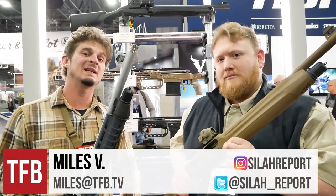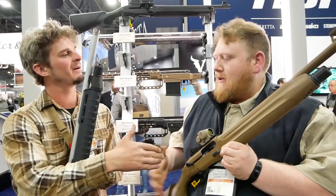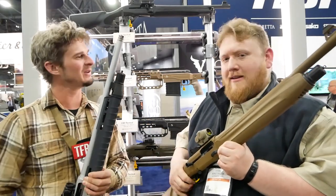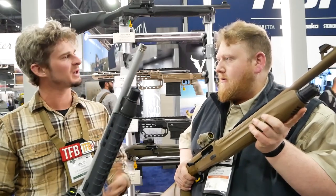Hey guys, welcome to another day at SHOT Show 2019 with TFB TV. Today we're here with Eric at the Beretta booth, and Eric's going to tell us some stuff about some of their shotguns.